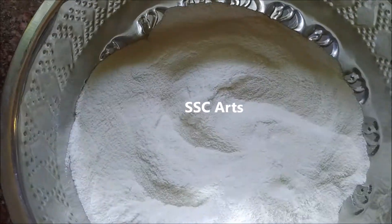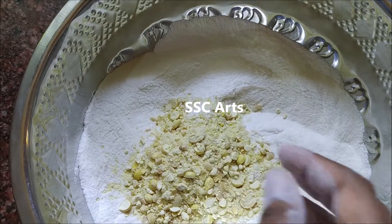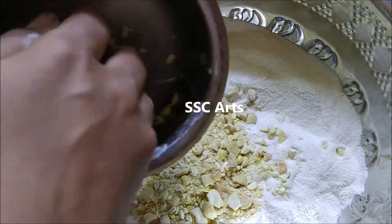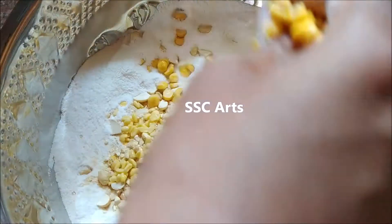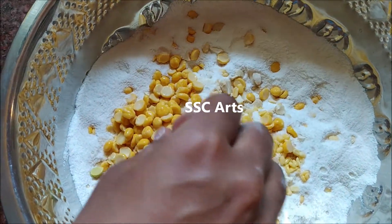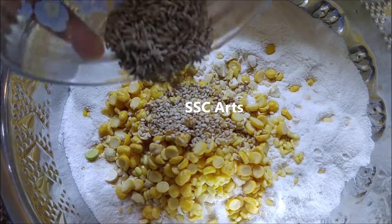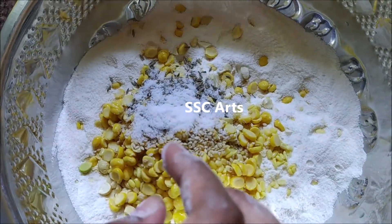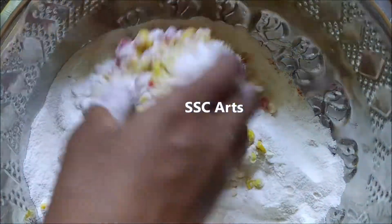Take a big vessel and transfer the rice flour there. Add the coarse mixture of roasted chana dal and peanuts. Chop cashews into small pieces and add them. Drain out the water from the soaked moong dal and chana dal and add both. Add till seeds, jeera, and you can also add ajwain here.